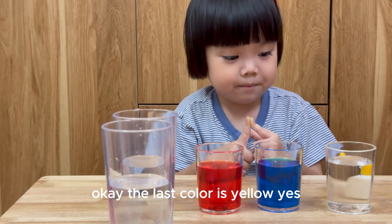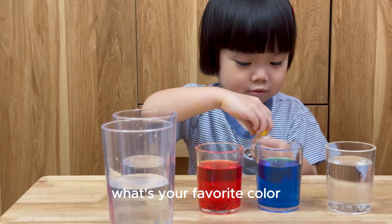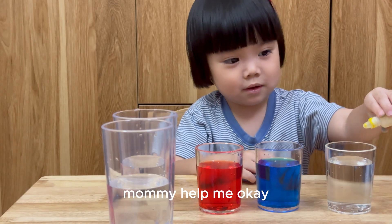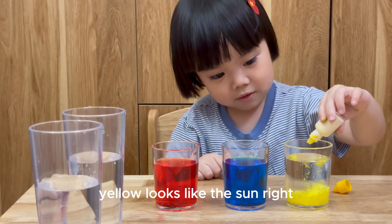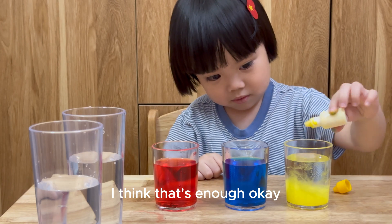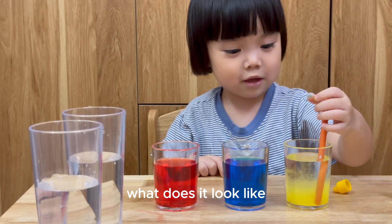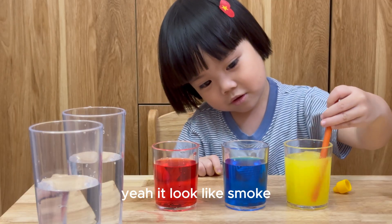Okay, the last color. What's your favorite color? Mommy happy! Wow! Yellow! Yellow looks like the sun, right? I think that's enough! And Sunny, sorry! It looks like smoke! Sunny, do you think that what it looks like? What does it look like? Smoke! Smoke! Yes! It looks like smoke!